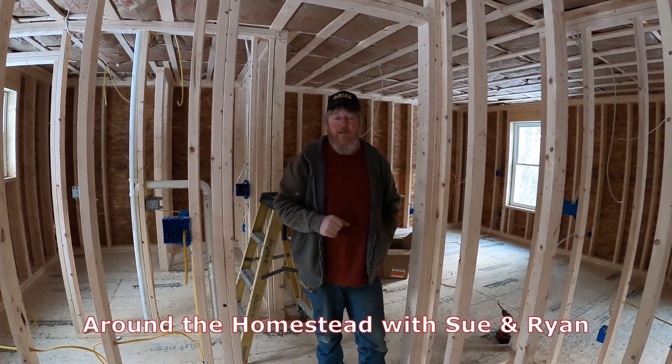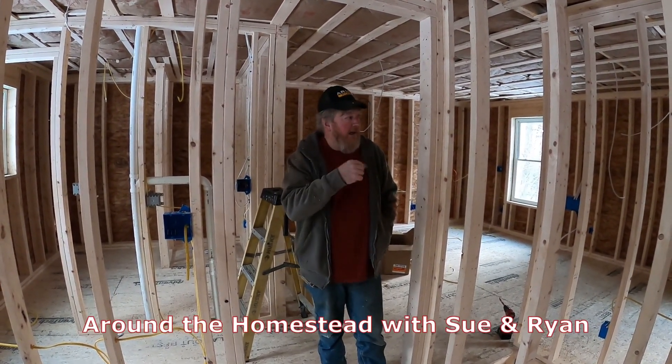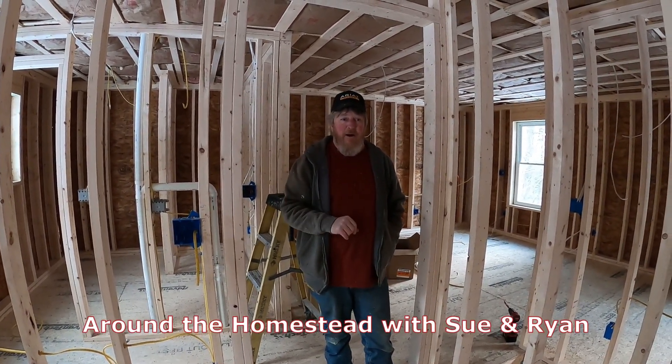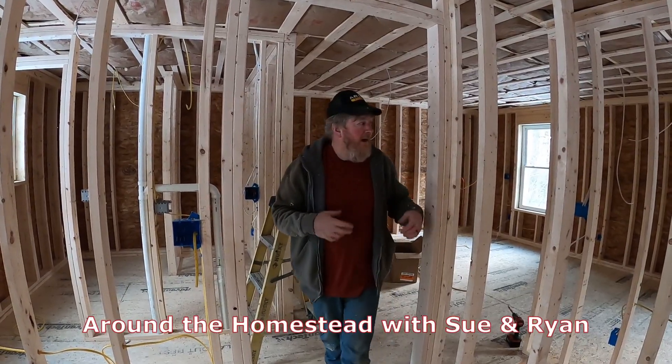Welcome back to Not the Homestead. We're back on the job site today doing some electrical work. Last video we showed you we'd mounted our boxes and talked about a lot of the things there, so now we've actually pulled a bunch of wire.